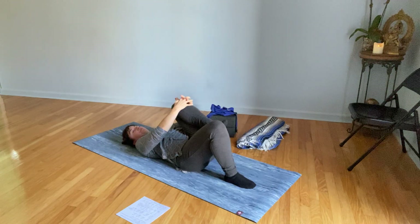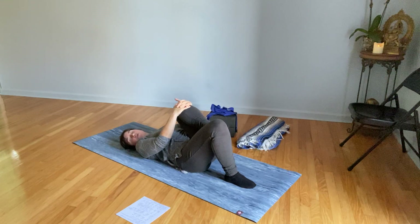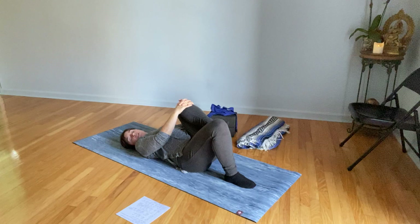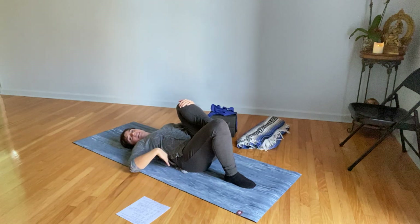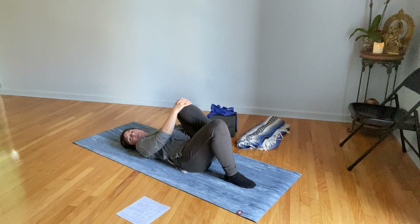Do the other side. Again, super gentle — I mean I could crank this in, but I don't need to do that. I'm just going to pull the knee in and try to let this foot feel kind of floppy. I'm going to trust this movement even though it's very easy. It's giving me a little bit of lower back stretch. Breathe in and out full and deep here.